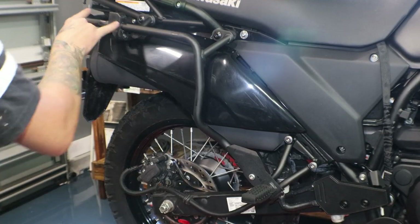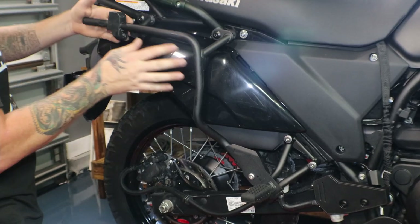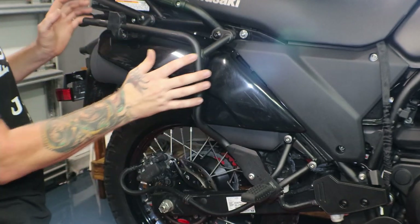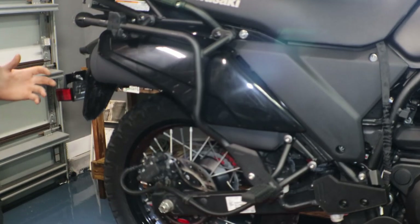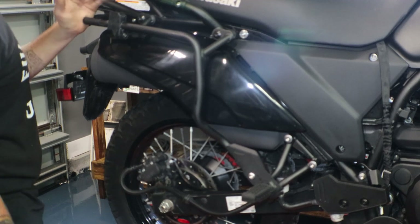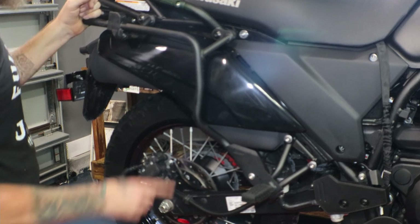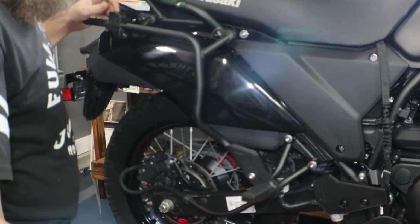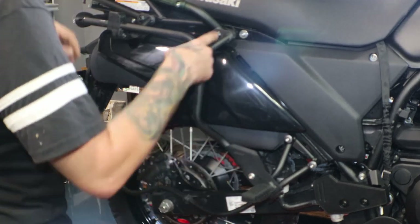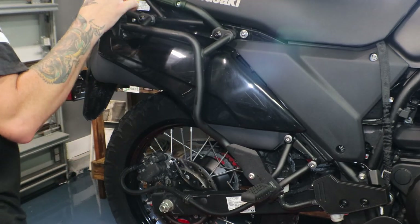Here we got our three mounting points for the factory saddle or side case mount - it kind of just clips on and that's what holds it all together. These three mounting points hold it but it does not leave very good crash protection when you're off road if you drop the bike. That is another reason why changing these out would be a good idea, because I do drop this thing - I've already dropped it once, as you can see, got some scratches on it. So I'm going to go ahead and take these three bolts out.